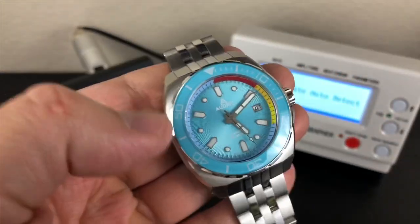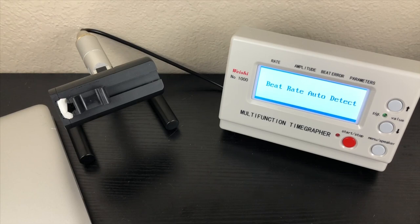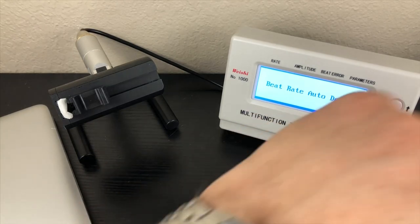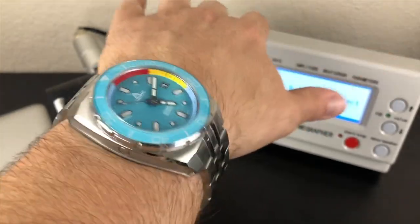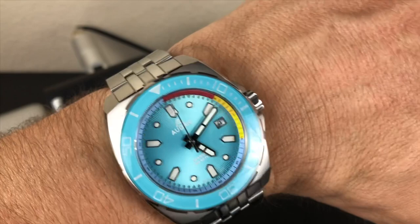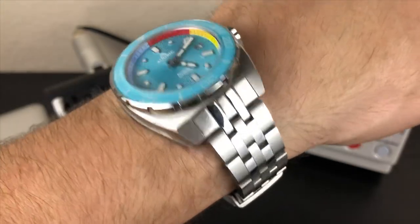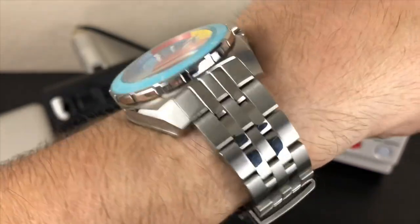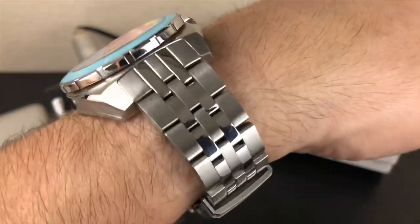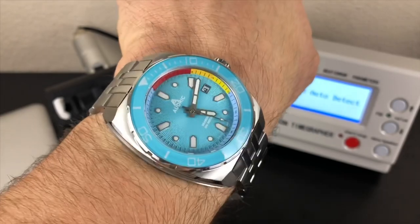I'll put it on my wrist, and since I have the time grapher out, I'm going to throw it on there as well. It's running a SW200, so it should have pretty good movement accuracy. It just barely fits with the extension all the way up on my seven and a quarter to seven and a half inch wrist — fits very well, especially with that giant 44.5mm case. The lugs slope down, so it almost doesn't seem that large. A lot of thought went into designing this watch, and they did a very good job.